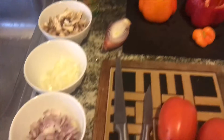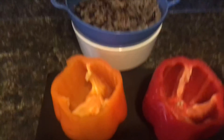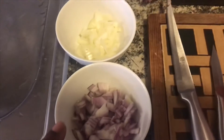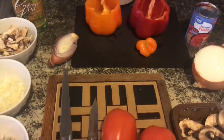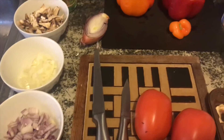Good evening everyone. Tonight for dinner, Tank is making alkaline stuffed peppers. We have our peppers here, deseeded, our black rice in the back. We are going to use purple onion, white onion, mushroom, shallot, some tomato paste. We have our skillet over here heating up with grapeseed oil. We're also going to use cayenne powder, onion powder, and sea salt.